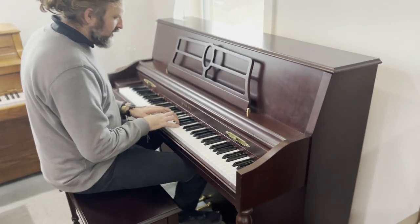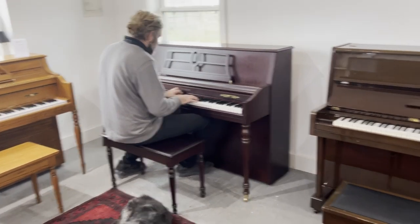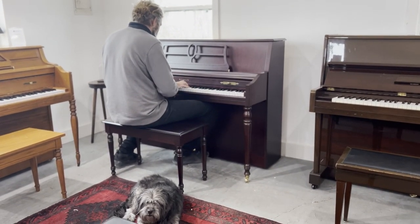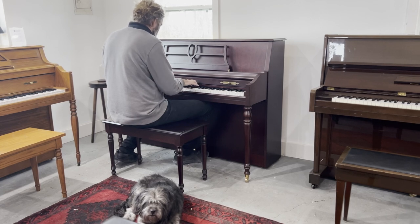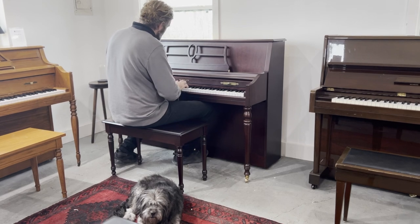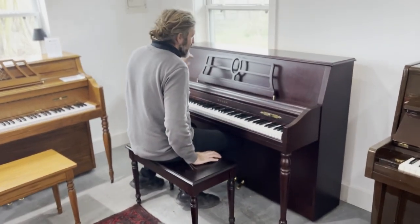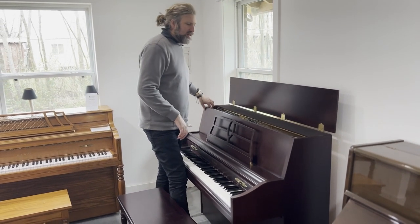The tone is very mellow. Let's have a look on the inside. We've done some regulation already on the piano, but it came in very close to factory regulation so we didn't have to do too much.